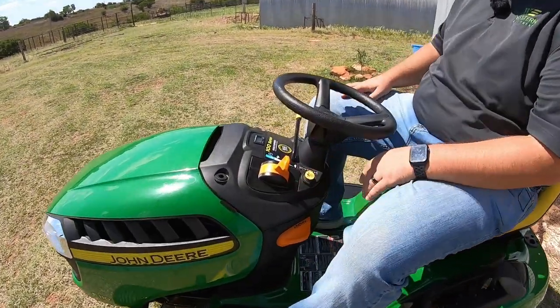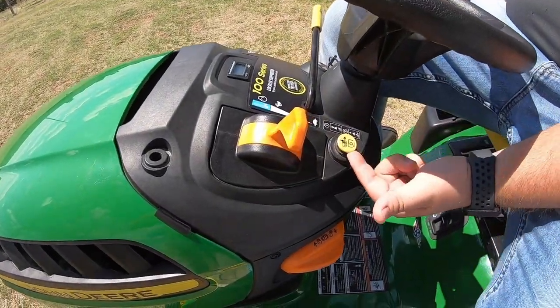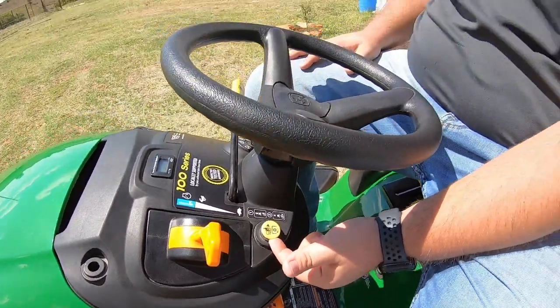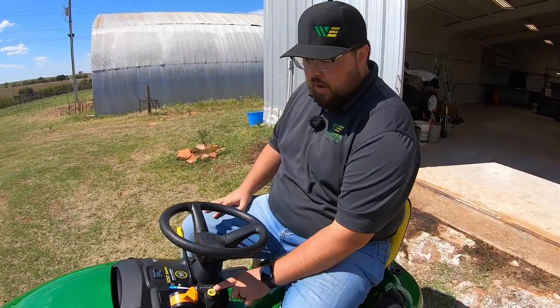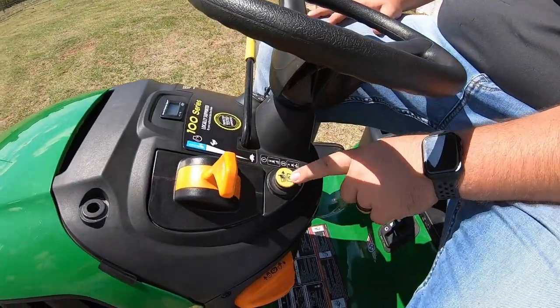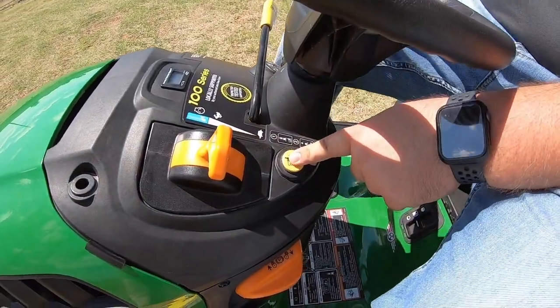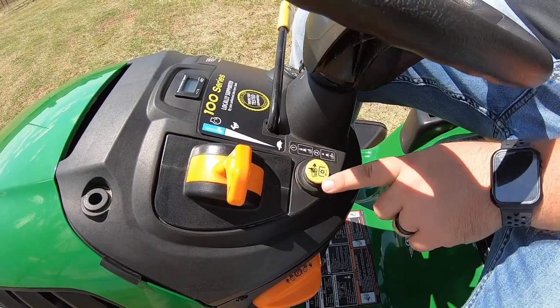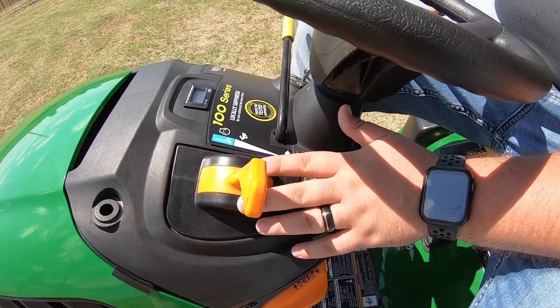Moving up onto the dash, first thing I'd point out is our RIO button — the Rear Implement Option button. In these mowers, if you want to mow in reverse with the blades on and try to go in reverse without pushing this button, it will kill the mower deck. That's a safety feature to make sure you don't accidentally run over something behind you. Having this button means you have to push it first, which makes you pay attention to the fact that you are going to mow in reverse.